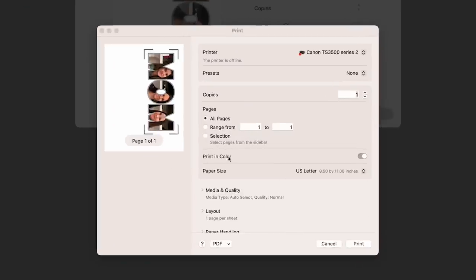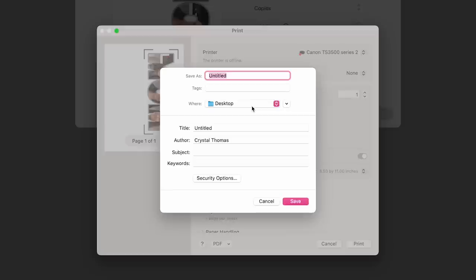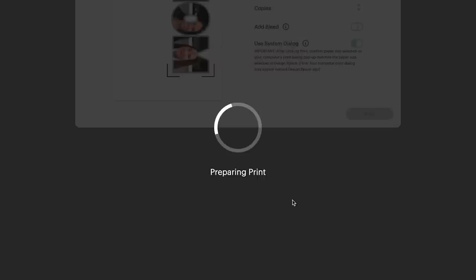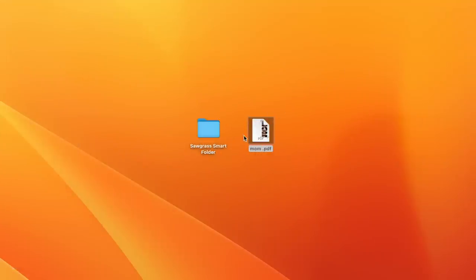This is where it's very important when you're using Sawgrass Print Manager — using the System Dialog. It's going to allow us to save it as a PDF so we can send it to the Sawgrass. So now we're going to go ahead and hit Print — it's not actually going to print, it's going to bring up that System Dialog. Right down here where it says PDF, if you click here you're going to get an option to save it. I always just save mine right to the desktop — I'm just going to type out Mom and hit Save. Now that I have it saved, we're going to grab that file and drop it into our Sawgrass Smart Folder, and we're going to turn off that mirror because we've already mirrored it inside of Cricut Design Space.